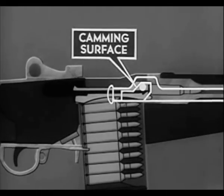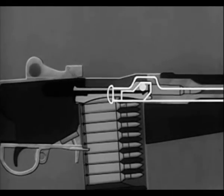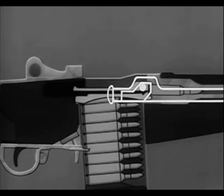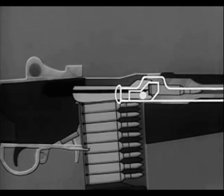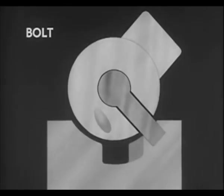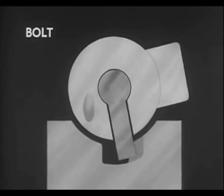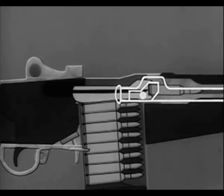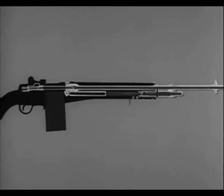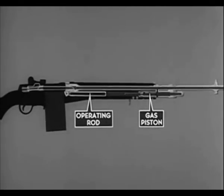Locking of the bolt is accomplished by the rear of the camming surface in the hump of the operating rod. The camming surface contacts the anti-friction roller on the locking lug and rotates the bolt clockwise. By this clockwise rotation, the locking lugs on the bolt are forced into the locking recess of the receiver. Meanwhile, the firing pin tang is aligned with the notch in the bridge of the receiver. The operating rod continues its forward movement for three-eighths of an inch, repositioning the gas piston during chambering and locking.